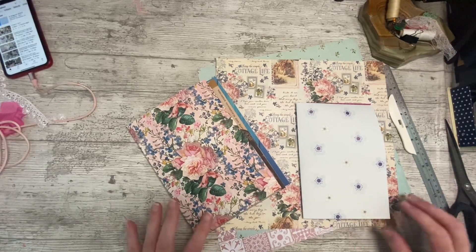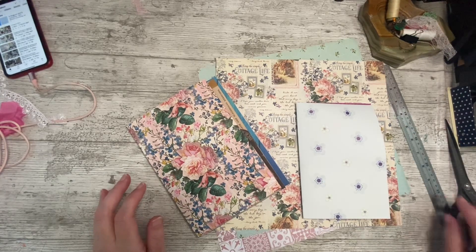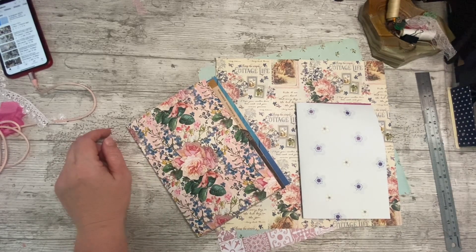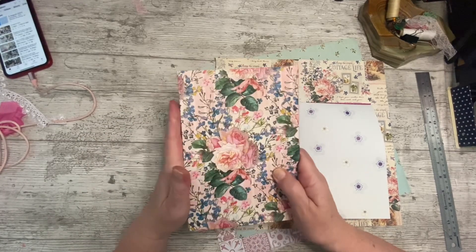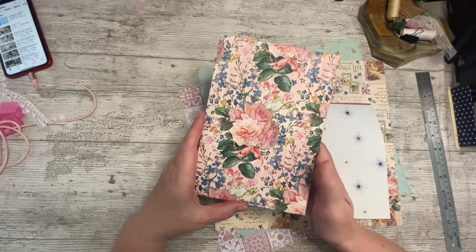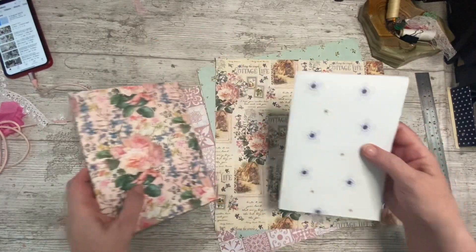Good afternoon everybody, it's Denise here, Denise Junk Journals UK. Thank you so much for joining me, it is lovely to have you here. As promised, I am going to be working with some 12 by 12 papers and I said I'd show you what I was going to do with them. I'm going to create the signatures because I haven't thought about the covers or done the covers yet — I'm basically just doing the pages to show you what I'm creating.